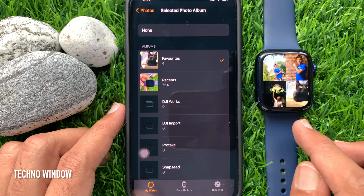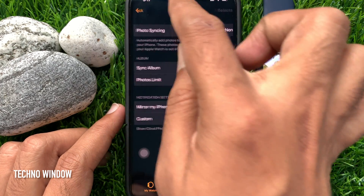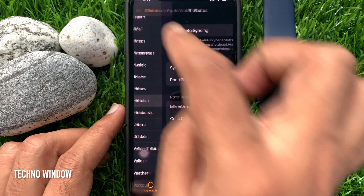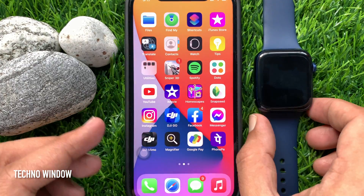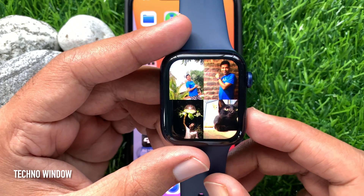That's it. All photos synced from my selected album. Go back and close the Watch app.